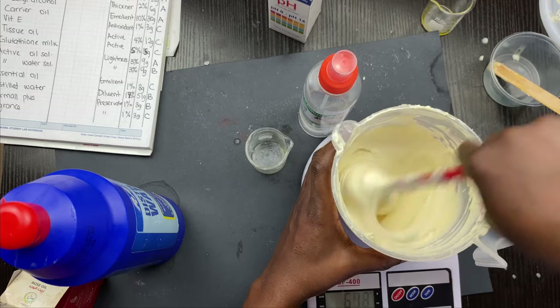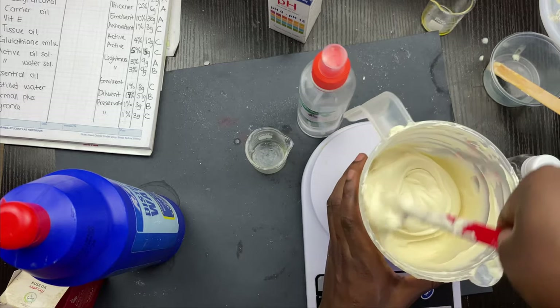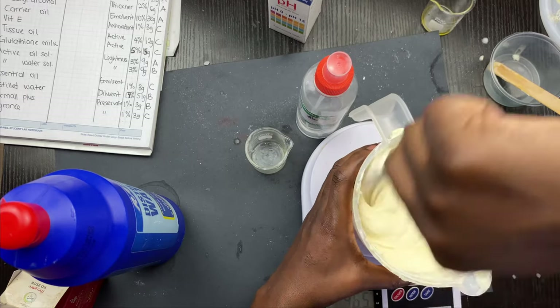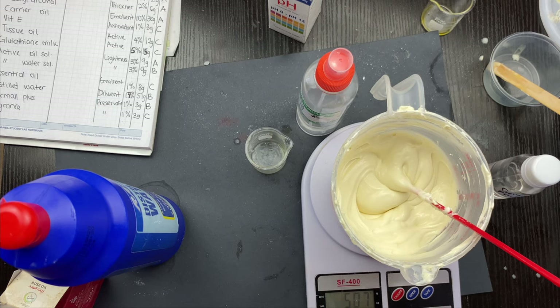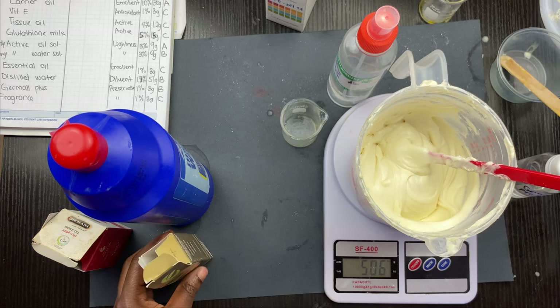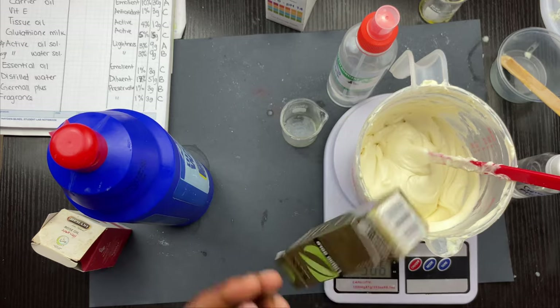If you want to increase your actives you can do that; if you want to keep the same quantity I used, that's fine as well. Remember this is a body butter so the actives might make little to no difference if underdosed. I don't like my products heavily scented, so I'll just add a little drop of fragrance to give it a nice scent — I have coconut and banana flavors under my brand.